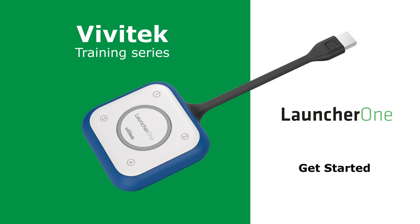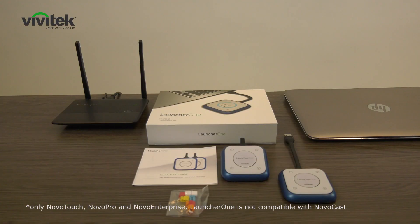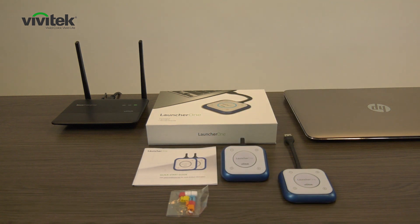Hi, and welcome to the Vividec online training series. The LauncherOne is designed with security in mind, for heavily regulated industries like banking, legal, insurance, or government agencies like police, healthcare, customs, and social services.